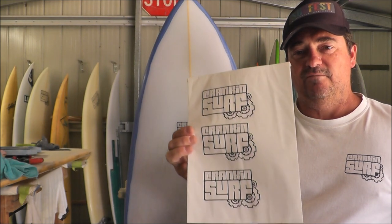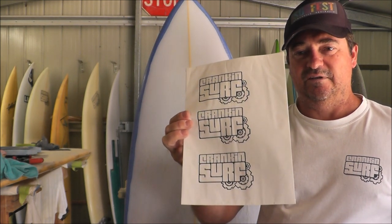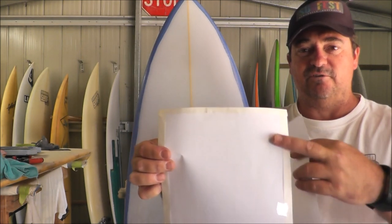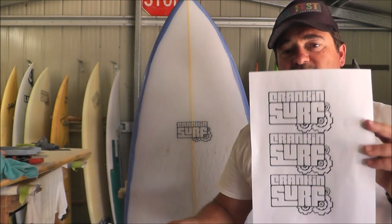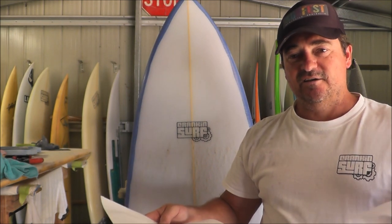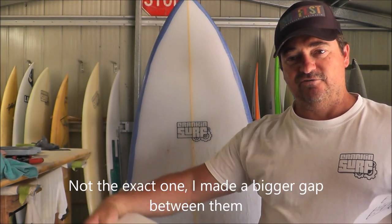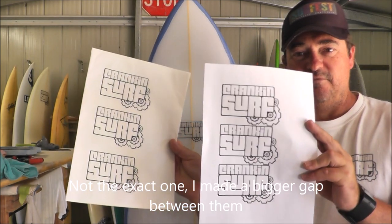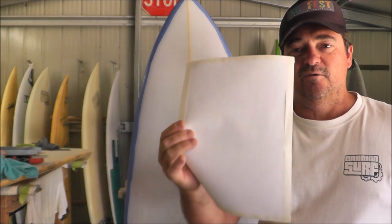The trick with rice paper is to put an A4 sheet as a backing. You can see on the camera there — it's just folded over and taped on. I use a photocopier, which is a laser printer. I put the rice paper on the side tray, load it, and basically out she comes — a copy of the logo but on rice paper with the A4 backing.